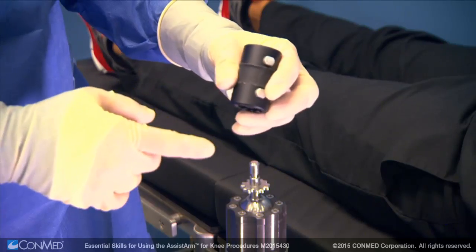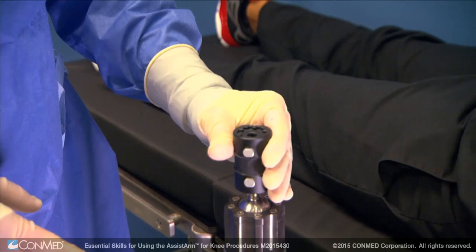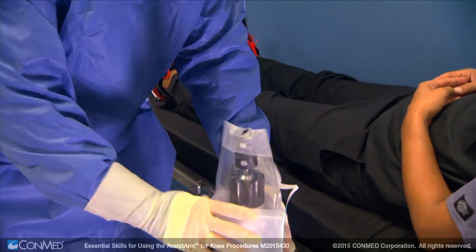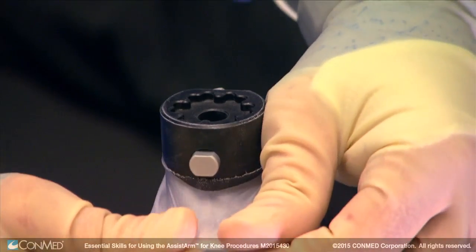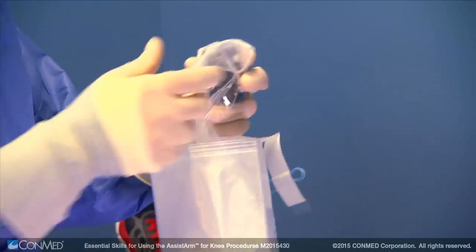The first way is to install the connector to the Assist Arm. Give the connector a slight tug to make sure it has installed properly. Then place the sterile drape over the connector and pull the connector through the tapered rubber hole of the drape until it rests in between the two silver buttons of the connector.